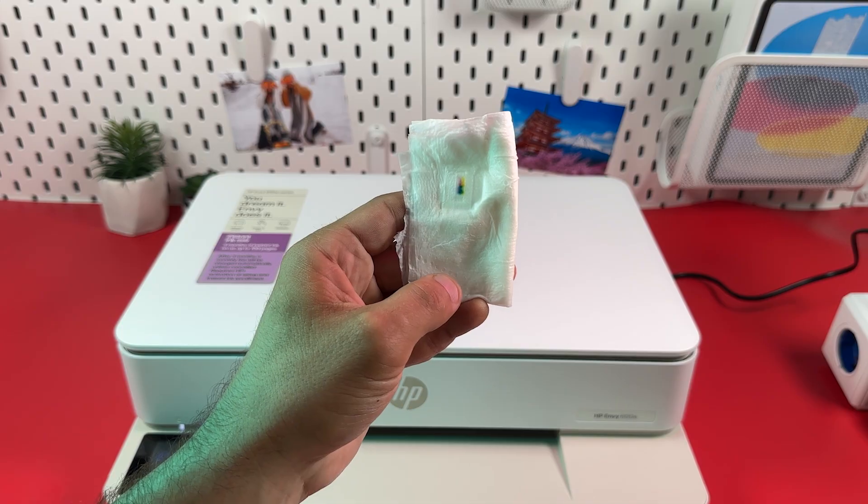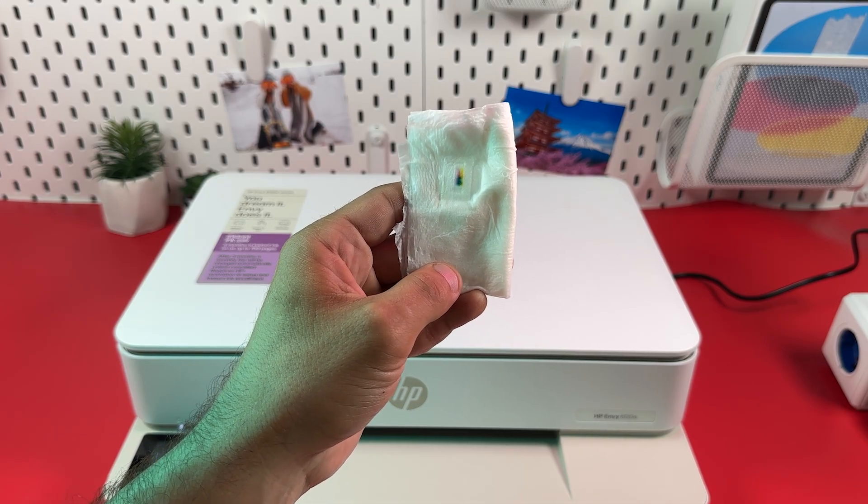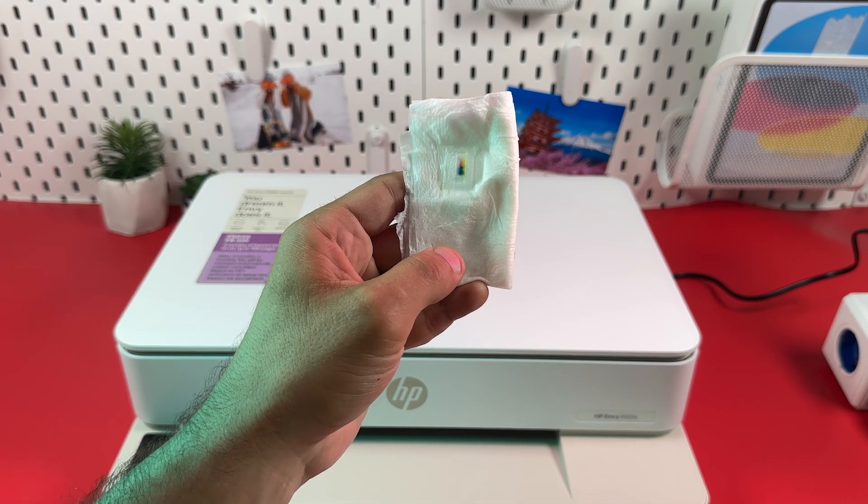If you don't see prints on the tissues, your cartridges are probably out of ink or just dried out, and you will need to replace them. Thanks for watching.